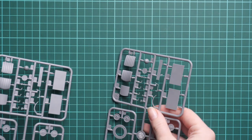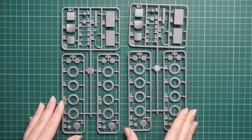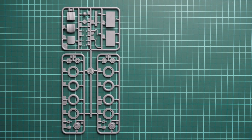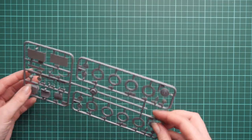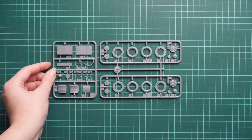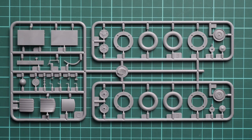Next we continue with a slightly different sprue containing wheel parts. These are not vinyl parts — they're plastic parts which you combine together. This is quite a smart design: it makes assembly easier and makes them a bit more detailed than typical vinyl parts, easier to paint and weather. MiniArt was also able to mold detail on the tire walls. The seats are also molded as separate parts.